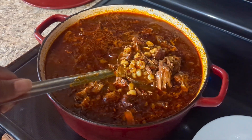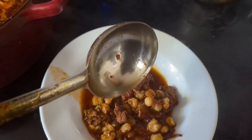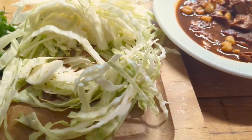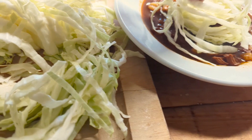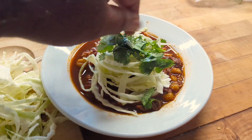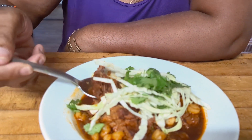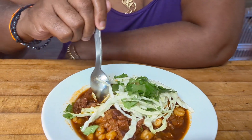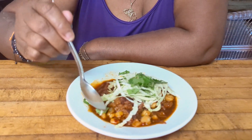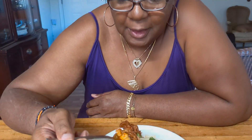Now it's time to serve up a big bowl of love. We're going to garnish with some cabbage and a bit of cilantro, and we're just going to find somebody to come taste it. The cabbage is going to make it friendlier. Is hominy beans technically? No, hominy is not beans — it's corn.